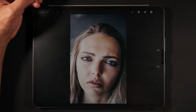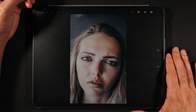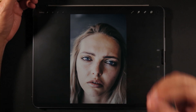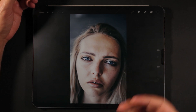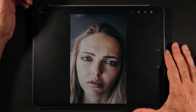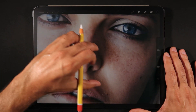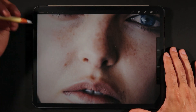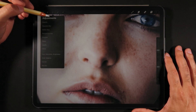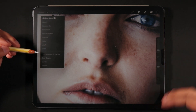Now that we're here on Procreate 5 beta, I want to show you where the clone tool is located, but I also want to show you how to properly use it in case you've never used the clone or stamp tool in other software such as Photoshop. The clone tool is located under Adjustments, at the bottom where Liquify used to be — the last option — and now we have Clone.